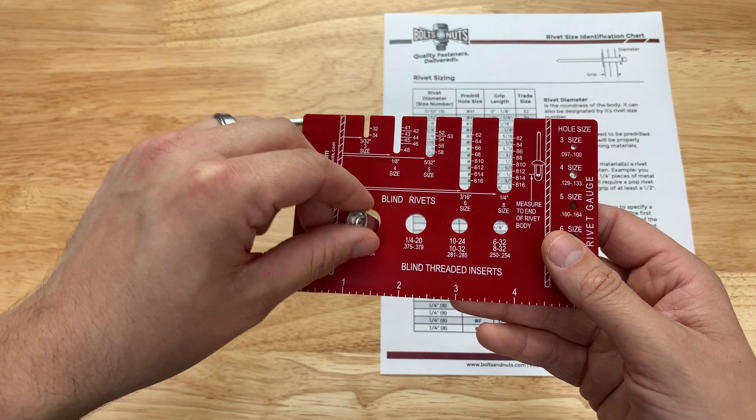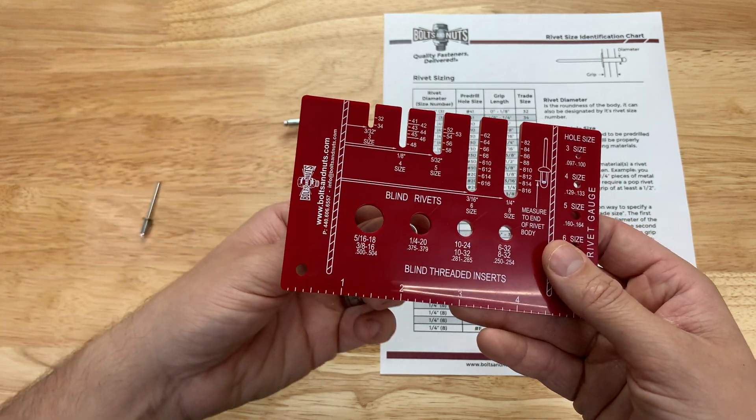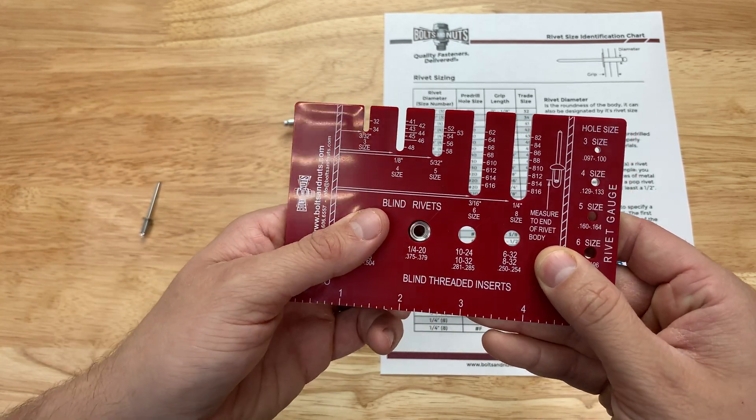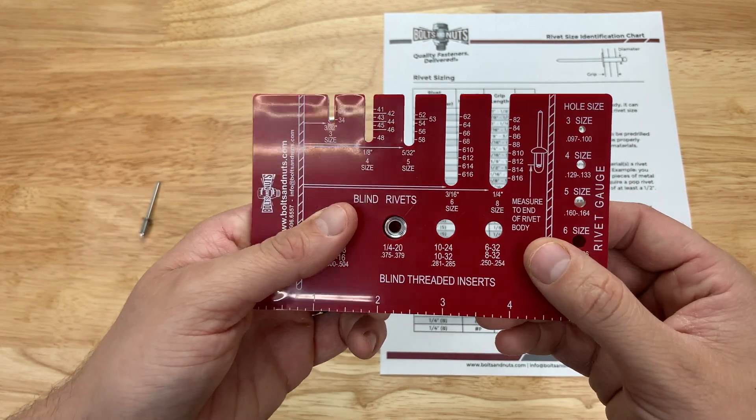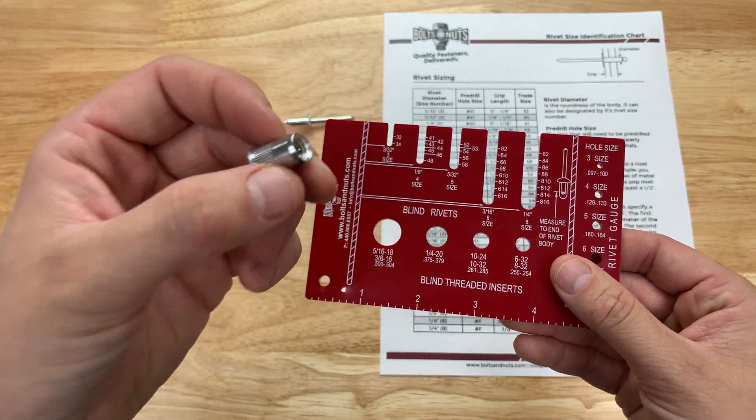We're just going to do the same thing — stick it in the holes and figure the first one it fits in. You want it to fit in snug. This fits perfectly in the quarter 20, so this is a quarter 20 coarse thread rivet nut.